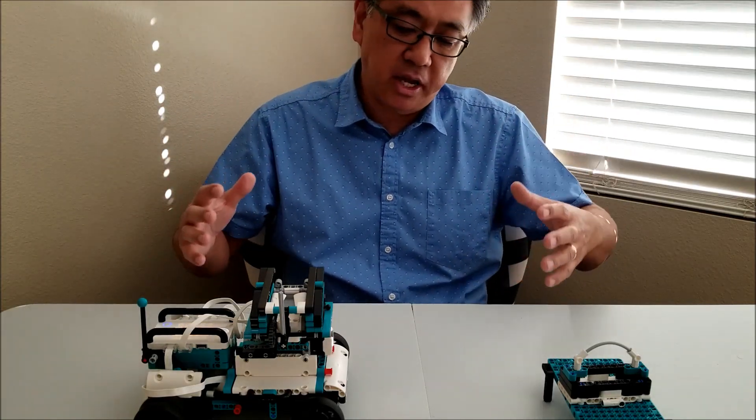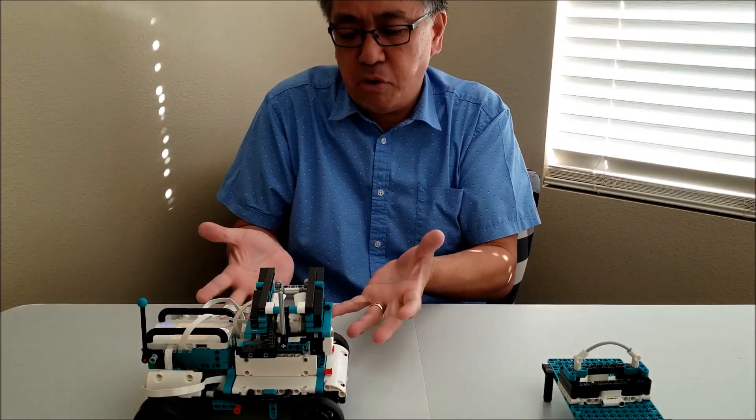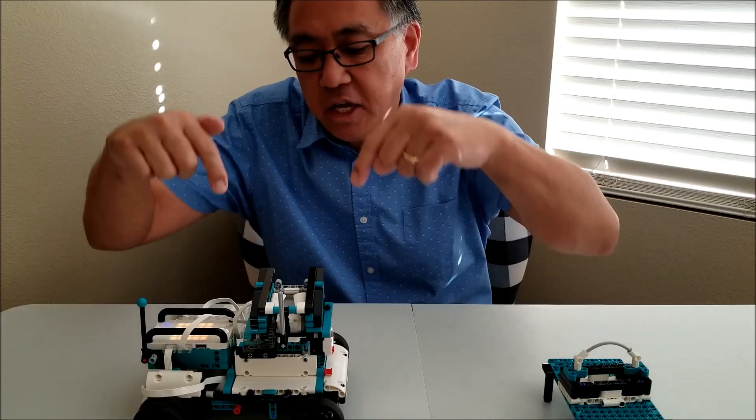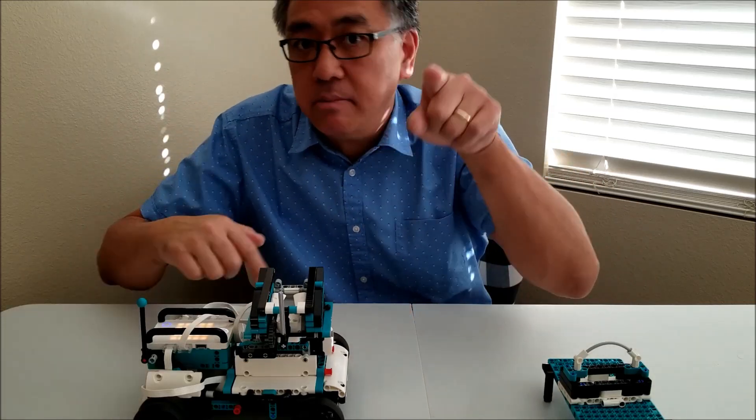I was a little skeptical at first when I opened up the Inventor Kit, just because I felt the Spike Prime was a little disappointing. So I'm like, please don't disappoint me, Inventor. But I've been finding out that this Inventor Kit is really cool, and you're going to have to see this crane robot. So if you want to see it, stay with me.